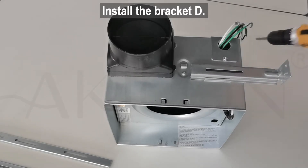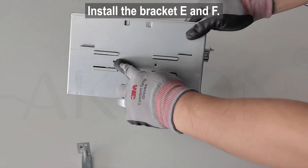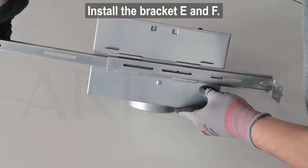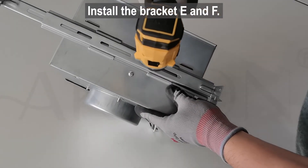Install the bracket and connect the brackets to the joists. If the distance between your joists is 16 inches, please follow the video and use brackets D, E, F to install.